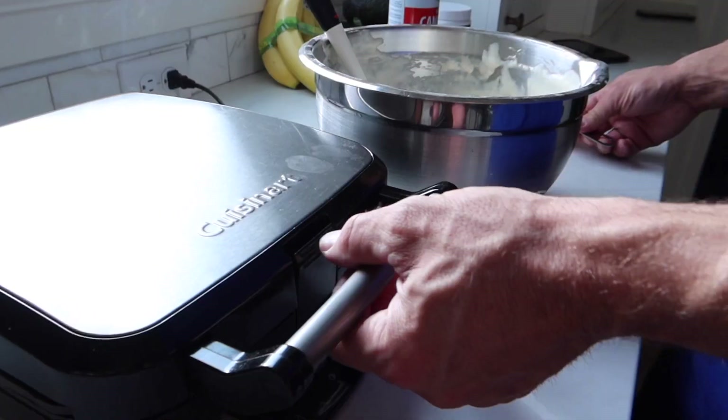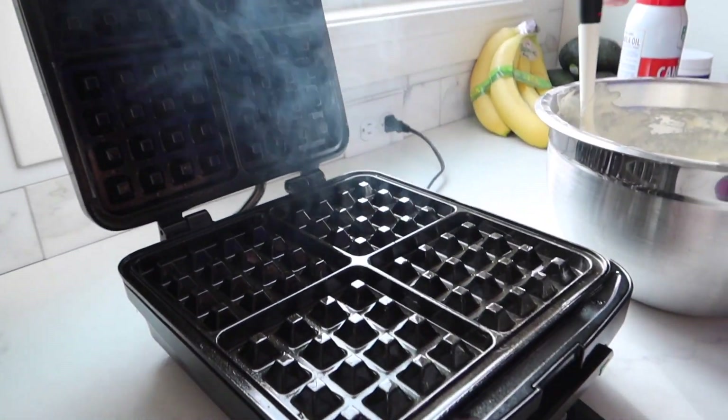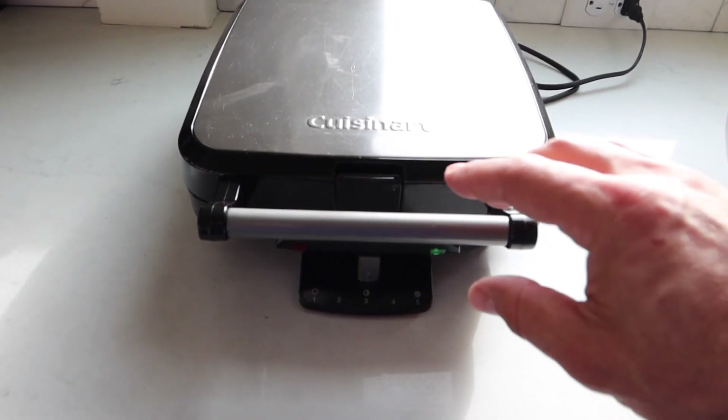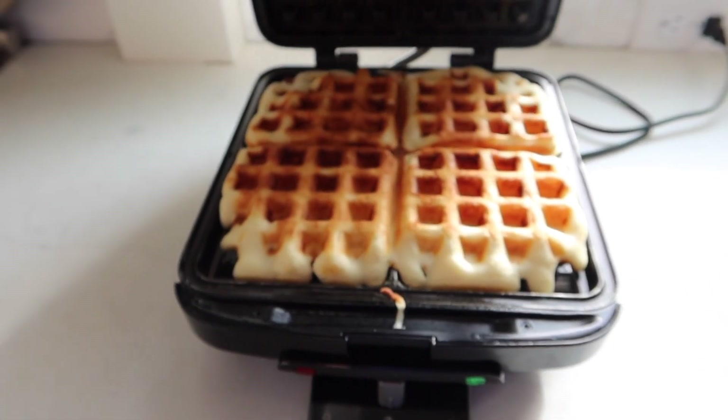I think we got these fluffy. This is already ready to go — I got it sprayed, I got it warmed up. It smells so good. It's fluffy, I can just fill it. It's beeping. Should we see how it turned out? They may not be done all the way, or they're perfect. You want some excellent waffles?